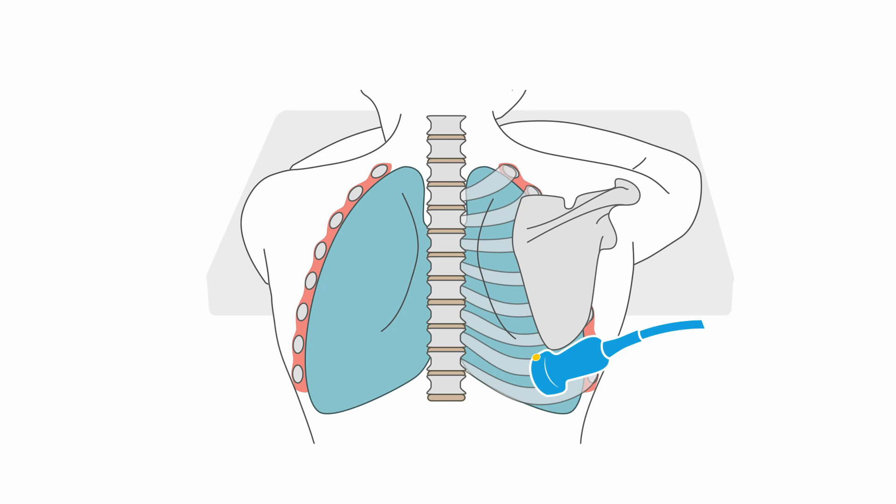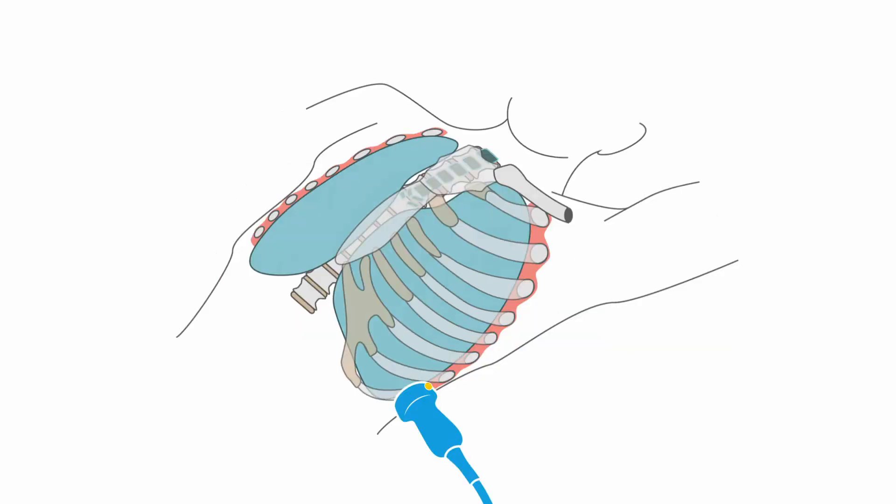There are two basic approaches for performing an ultrasound-guided thoracentesis. The most common is the posterior approach, with the patient sitting up and leaning forward. An alternative is the anterior lateral approach when the patient is in a semi-recumbent position. This is helpful for patients that are unable to sit up, such as those who are sedated and receiving mechanical ventilation.